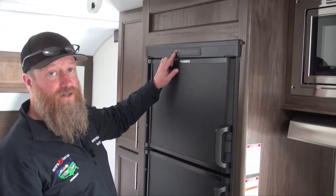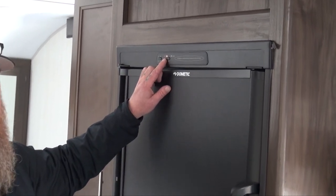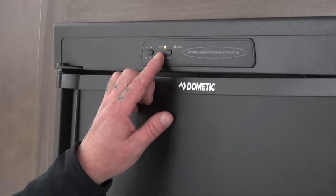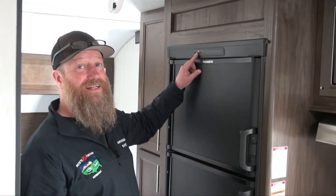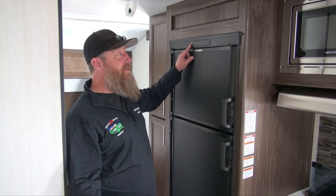I like to leave mine on auto. In auto mode it will look for 120-volt power first, and if 120-volt is not present it will switch over to gas. It will also switch over automatically if I unplug the camper to get ready for my trip.